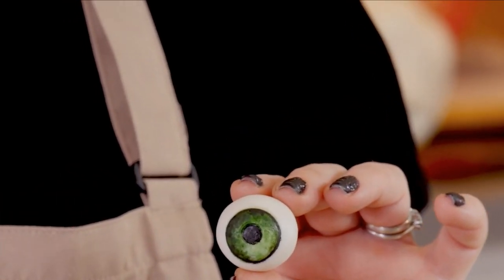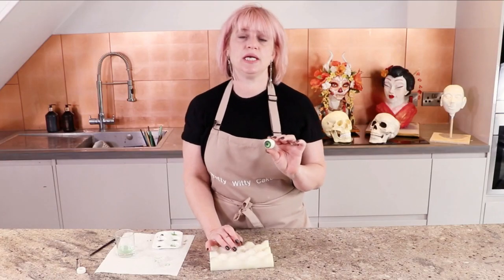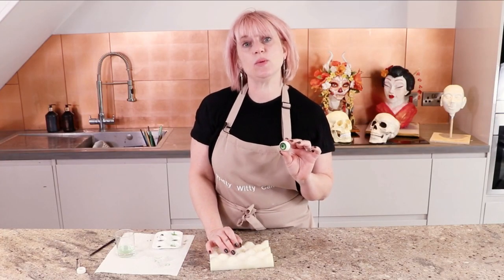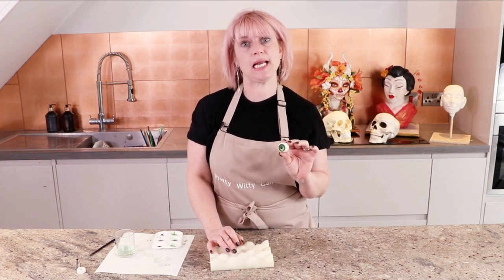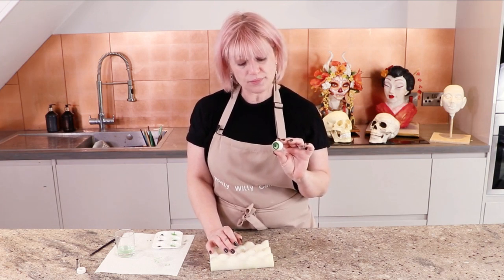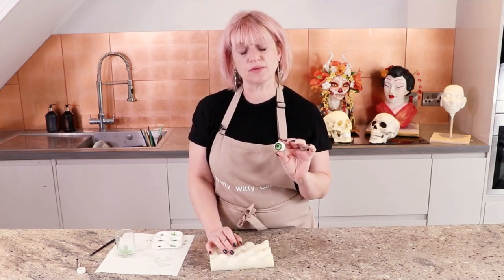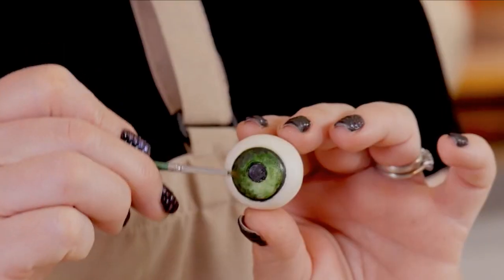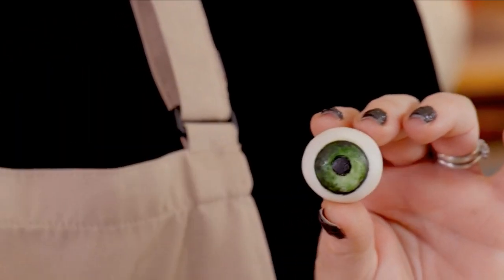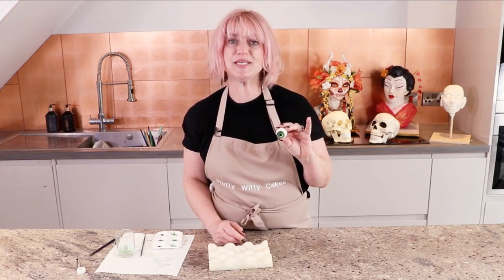There's your eyeball! If you want to take it another step further, you could give it a lovely glossy sheen by painting it once it's dry with a couple of layers of confectioner's glaze, or you can dip it into some melted isomalt — that will give it a lovely glass sheen all the way around. And that's how I make my eyeballs. I hope you enjoyed that quick tip.